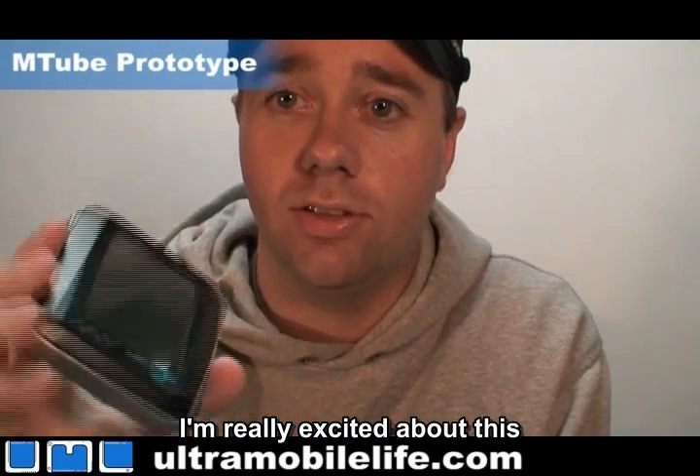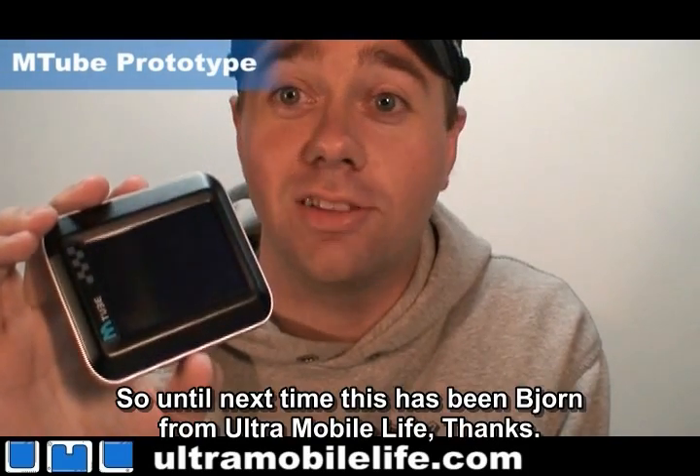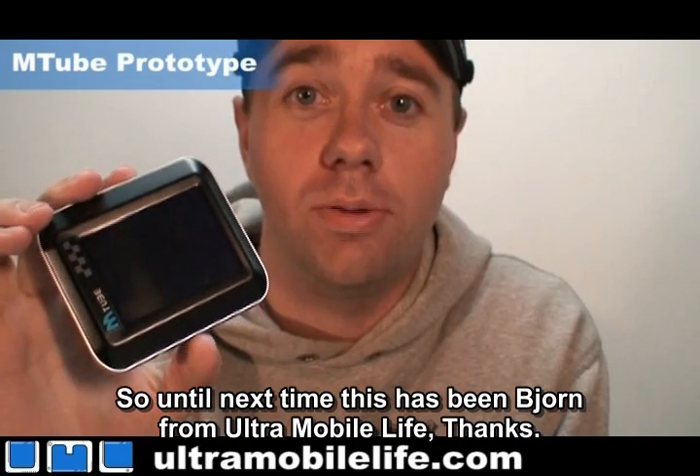So I'm really excited about this. Until next time, this has been Bjorn from Ultra Mobile Life. Thanks.